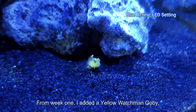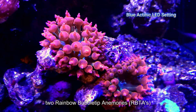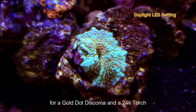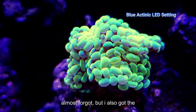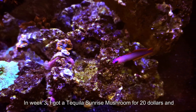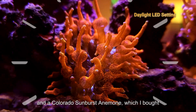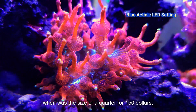From week 1, I added a yellow Watchman Goby and a pistol shrimp, along with two rainbow bubble tip anemones — RBTAs. By week 2, I found a listing on Reefs.com for a gold dot discosoma and a 24k torch. Almost forgot, but I also got the gold hammer from the same seller. I also moved my purple Firefish Goby from my Innovative Marine tank to this one. In week 3, I got a Tequila Sunrise Mushroom for $20 and a Colorado Sunburst Anemone, which I bought when it was the size of a quarter for $150.